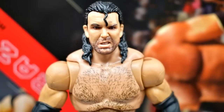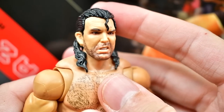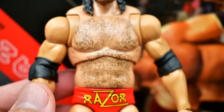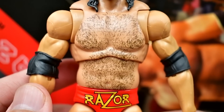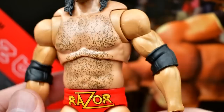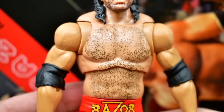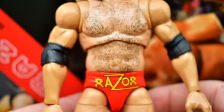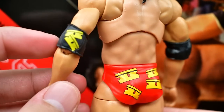At the top we have the head sculpt — this angry one is my favorite and I'm keeping it on there. The torso looks like the same one used for Jeff Hardy and AJ Styles, not the Fan Takeover Shawn Michaels which is slightly different. I love the hairy stomach and chest — that is accurate — and hairy arms would have been a cool addition. You do have the black elbow pads and the double-jointed butterfly joint arms.